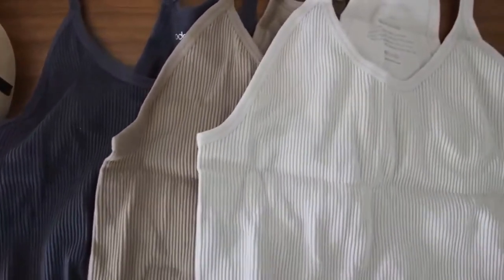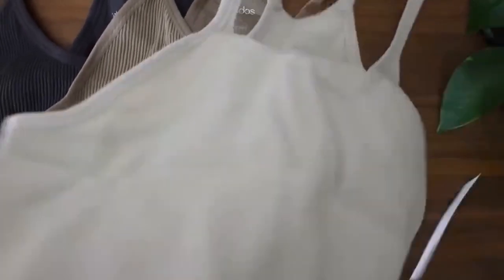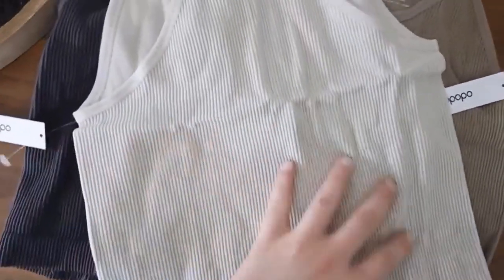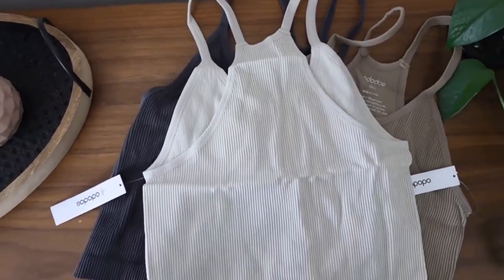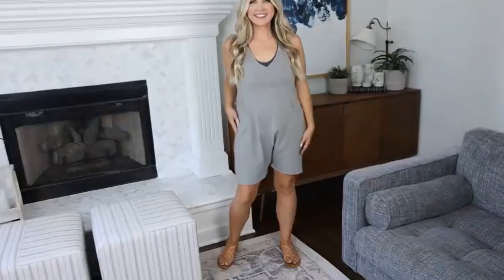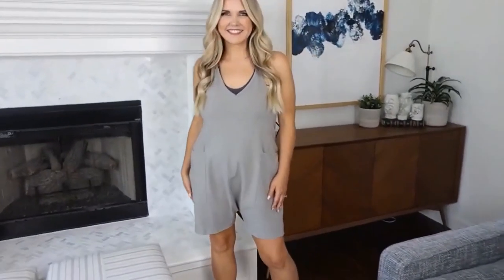I have the long crop as well. The sizing is a little bit weird but the way it's listed is: crop, long crop, and then waist length. So crop is the shortest, waist length is the longest. We're showing you the long crop. If you're wanting this length, it's $23 on a lightning deal and you get all three.